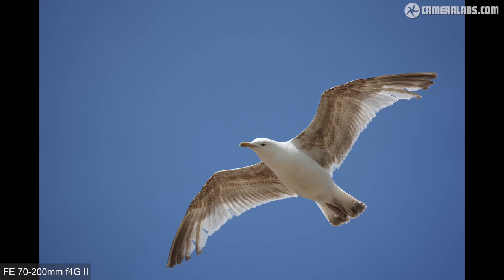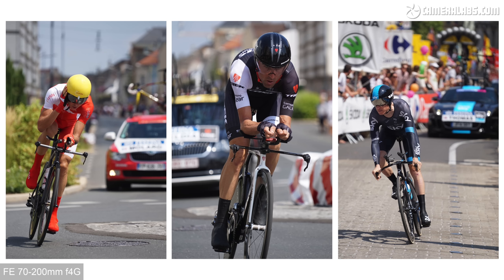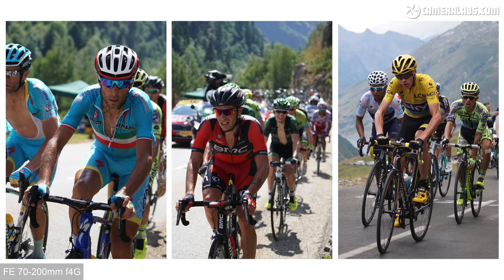Like all 70-200 zooms, it's an ideal range for portraits or events where people are a little more distant, as well as close-range sports and wildlife, or simply for grabbing tighter views of urban or natural landscapes. The choice between F2.8 and F4 models boils down to aperture, size, weight, and cost. I personally bought the original F4G back in 2014 with an A6000 body as a lightweight combination for photographing the Tour de France, and I still use the 70-200 F4G Mark I on an A6400 most weekends for school sports events.